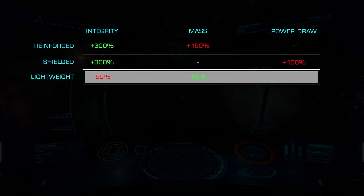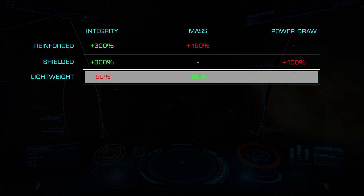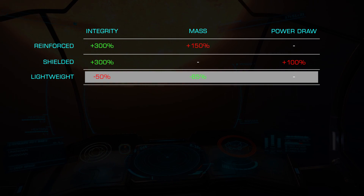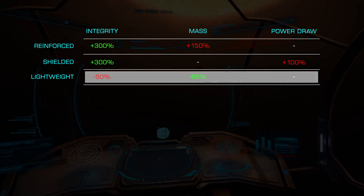Finally, we have Lightweight, which reduces the mass by 85% at the cost of 50% integrity. This is a great choice for most builds, specifically combat and exploration where mass is a detriment.